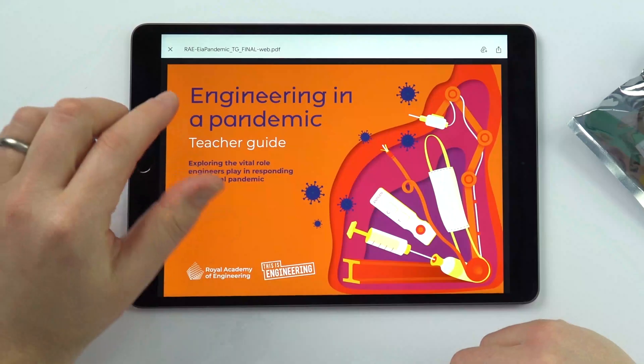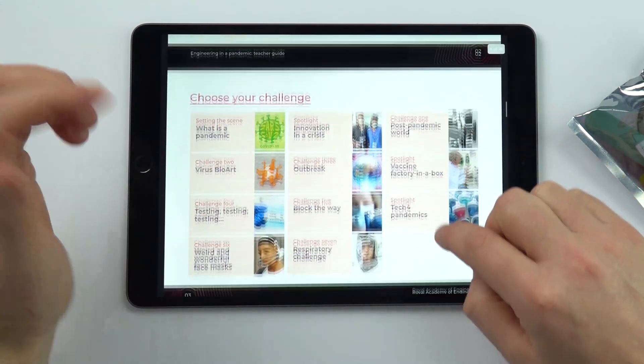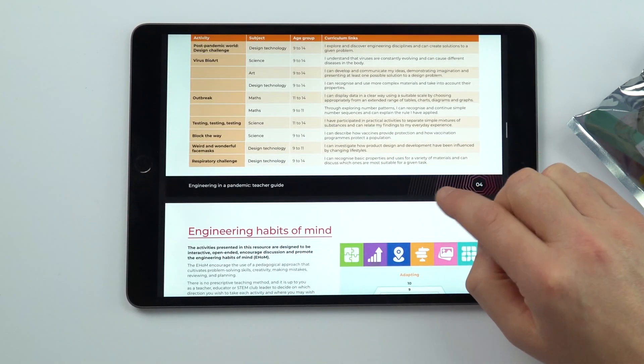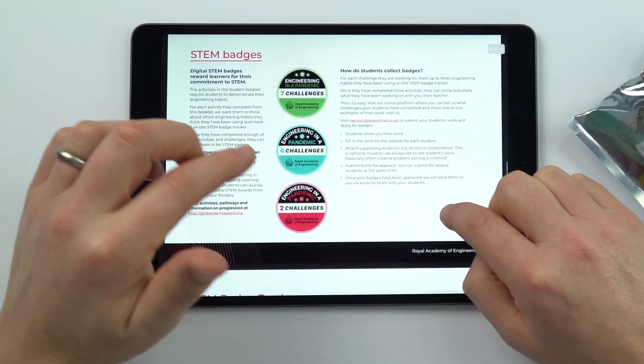There are two downloadable PDFs. One of them is a teacher guide that has information about what's in the pack, about the different challenges, and also how this links to the curriculum across different STEM subjects, as well as engineering habits of mind and something about the STEM badges, which have been used in a number of other resources.